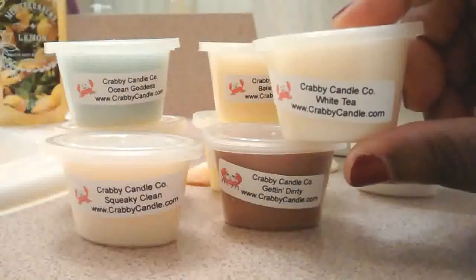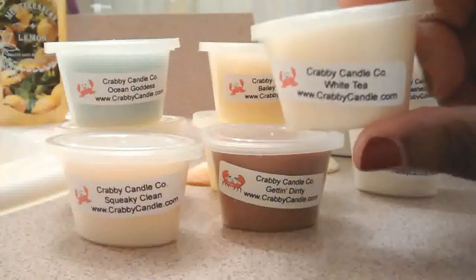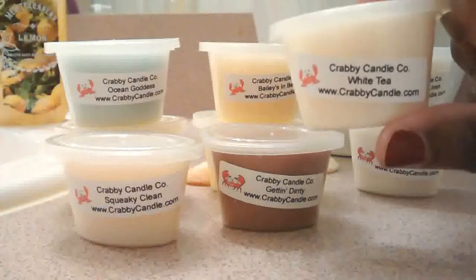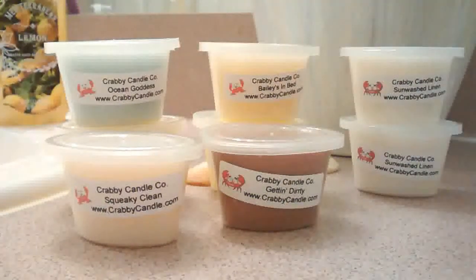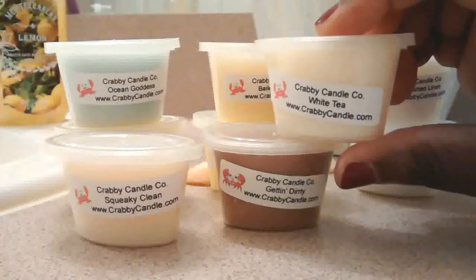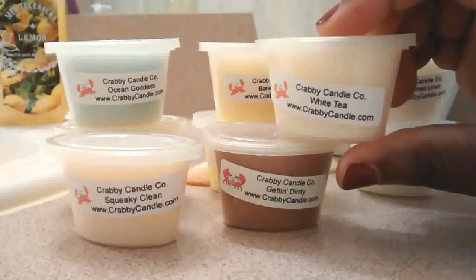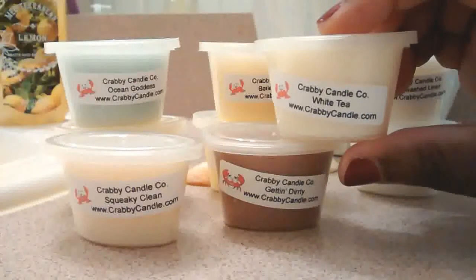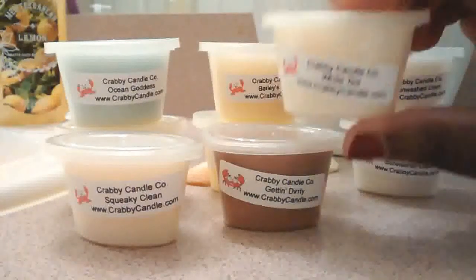Then I have White Tea. This is amazing. There must be a standard for white tea in the scent business, because this reminds me a little bit of Bath and Body Works White Tea and Ginger, except this is not heavy on the ginger. If there's no ginger in it, it's just clean white tea without anything added to it. So I love it.